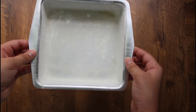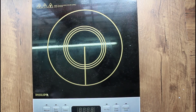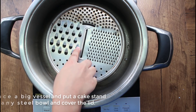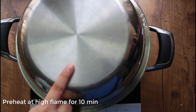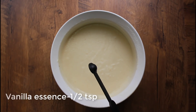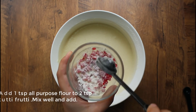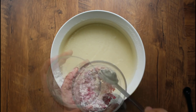We are going to put the cake on the cake stand. Grease with oil and butter. Put half a teaspoon of vanilla essence. Put the oil and butter in the bowl.